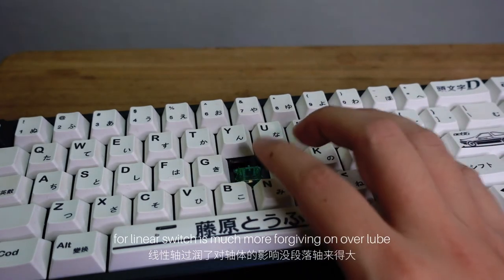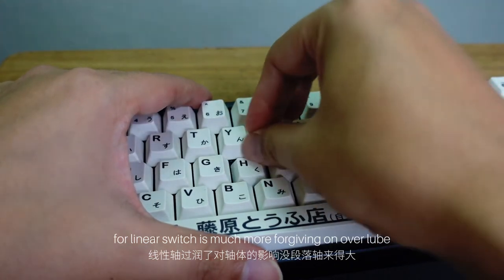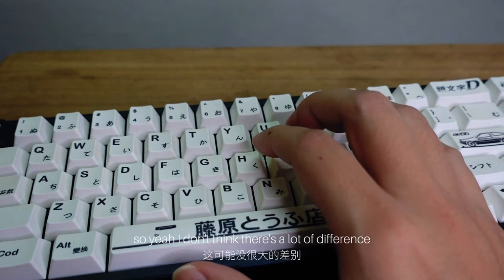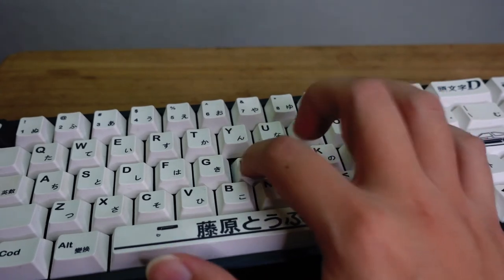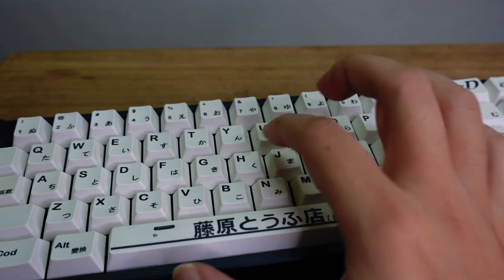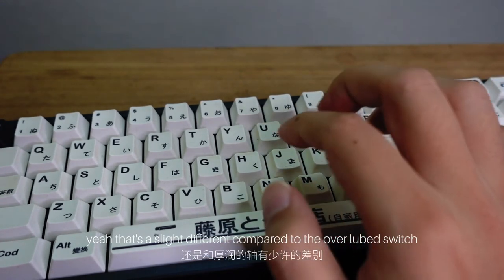For a linear switch it's much more forgiving on over-lube. I don't think there's a lot of difference. If you hear closely, I think there's a slight difference compared to the over-lubed switch.